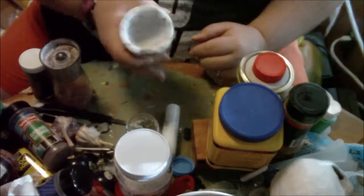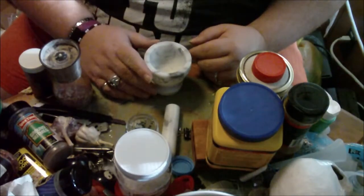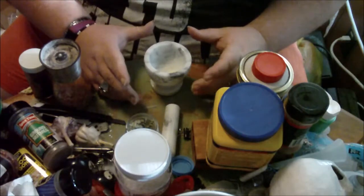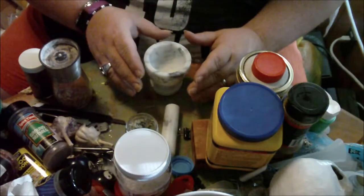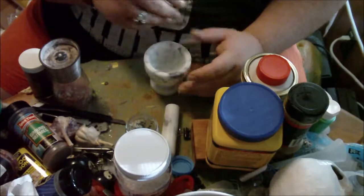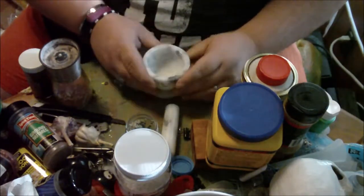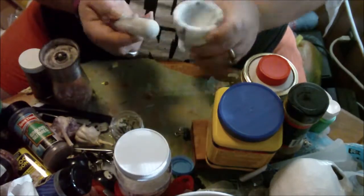The first one is going to be your mortar and pestle. Now, if you don't have a mortar and pestle, you can use like a bullet or one of those ninja blender things, whatever. I have both — I have one that I use specifically for magical purposes like this, but I like to do it the old-fashioned way, so I just have the mortar and pestle here.